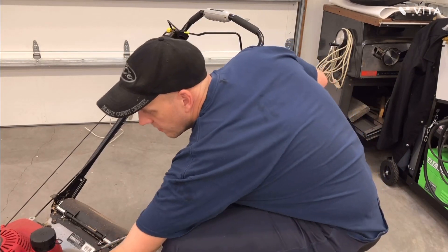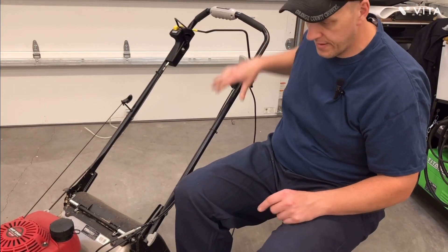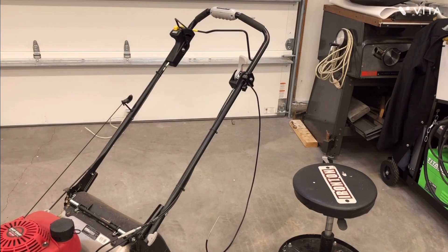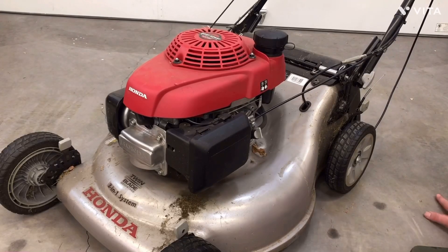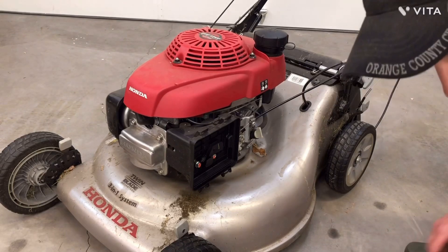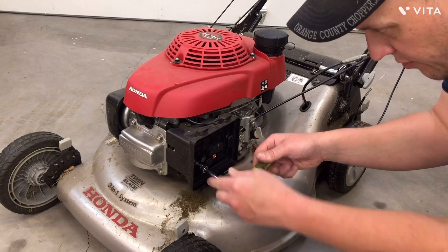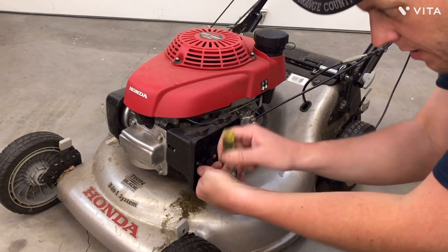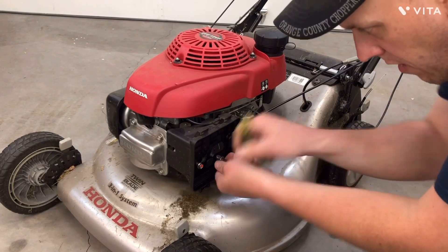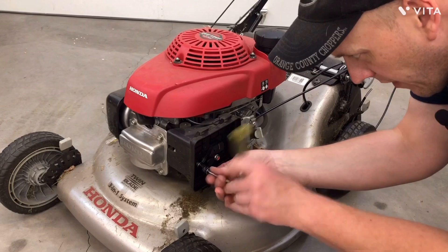That should look pretty good. Now I'm going to get the air cleaner off. Now that we've got the cable mounted up on the handlebar, we can get in here and take this cover off — the cover that holds the carburetor and everything on. When you pull it off, you want to be careful not to rip the gaskets that are behind it. Once we get in here I'll show you what that choke looks like.